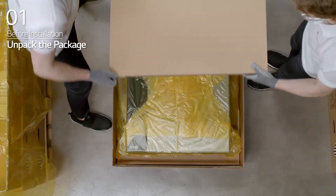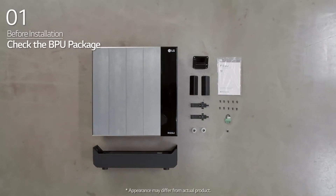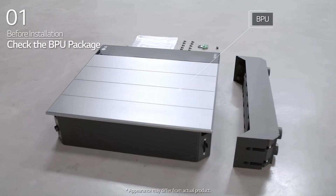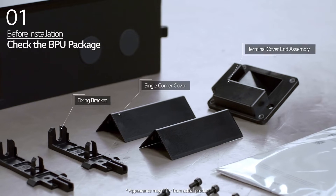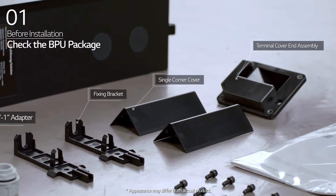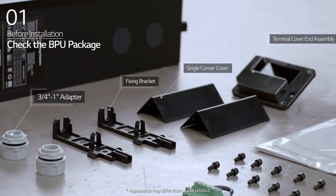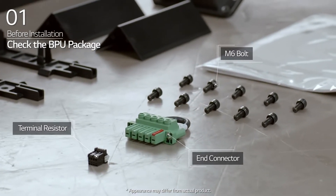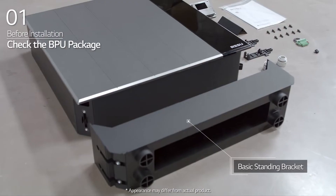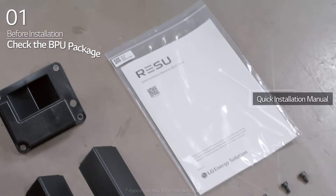Open the package of the ResuFlex set carefully. In the BPU package, you will find the BPU, terminal cover end assembly, single corner cover, fixing bracket, 3-quarter to 1-inch adapter, terminal resistor, end connector, M6 wrench bolt, basic standing bracket, and quick installation manual.